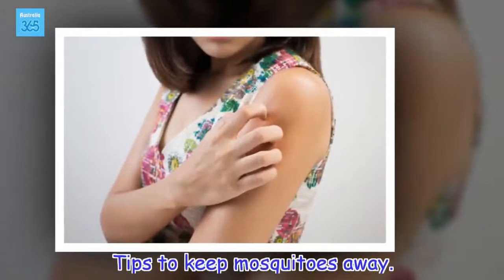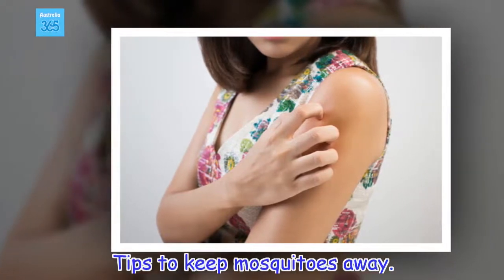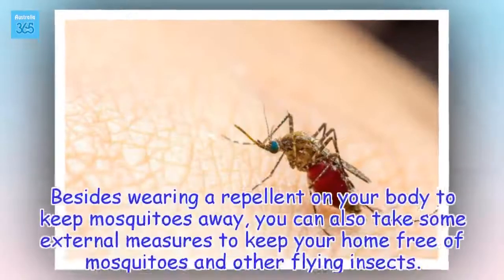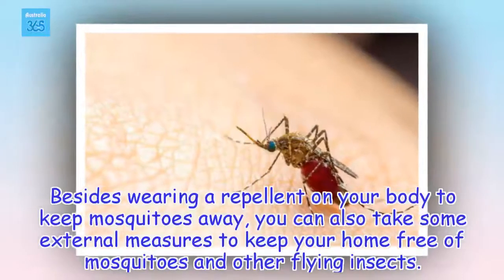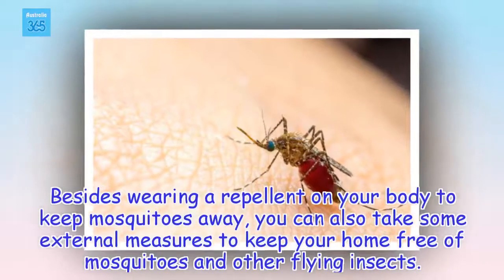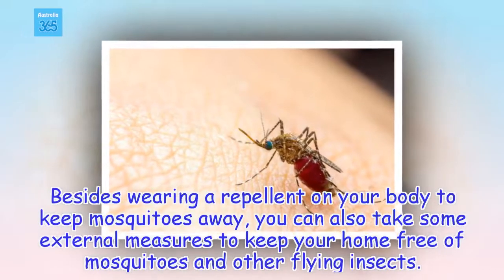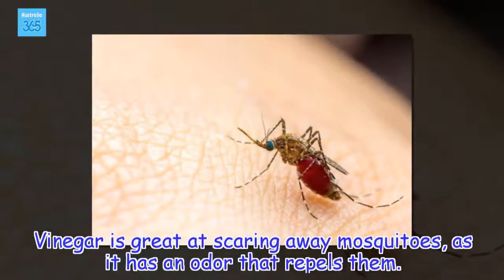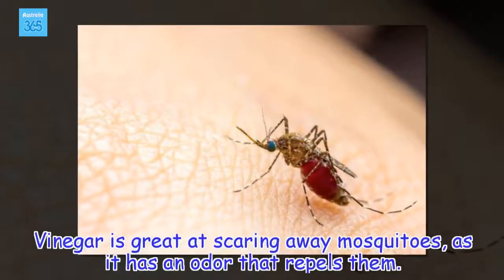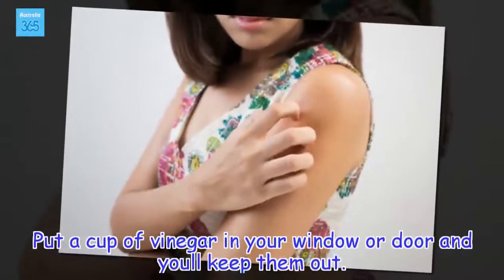Tips to keep mosquitoes away. Besides wearing a repellent on your body, you can also take some external measures to keep your home free of mosquitoes and other flying insects. Vinegar is great at scaring away mosquitoes, as it has an odor that repels them. Put a cup of vinegar in your window or door and you'll keep them out.